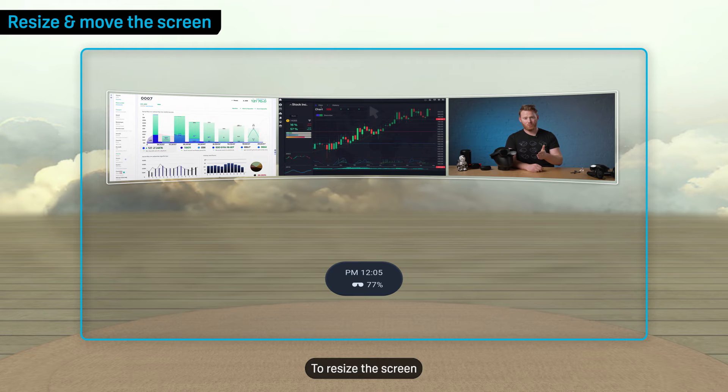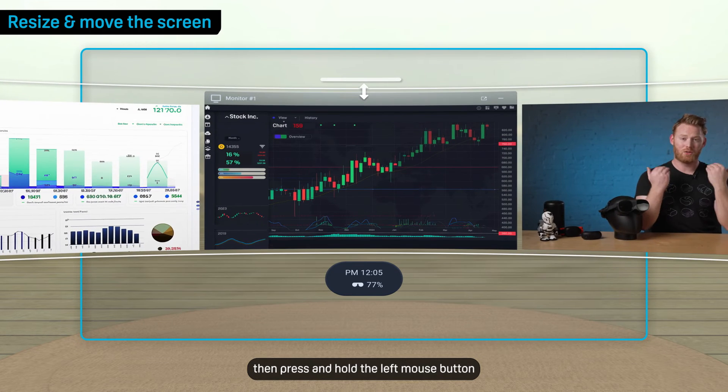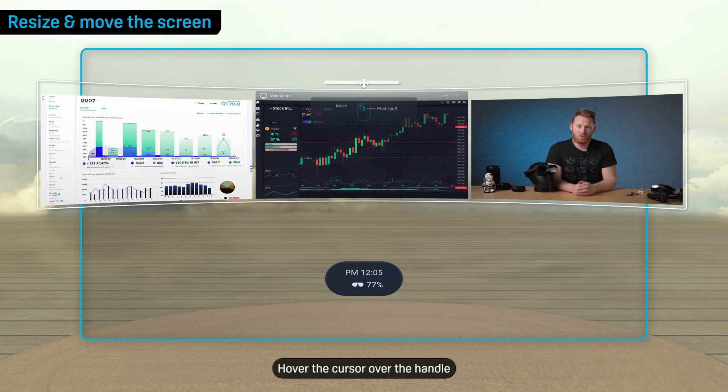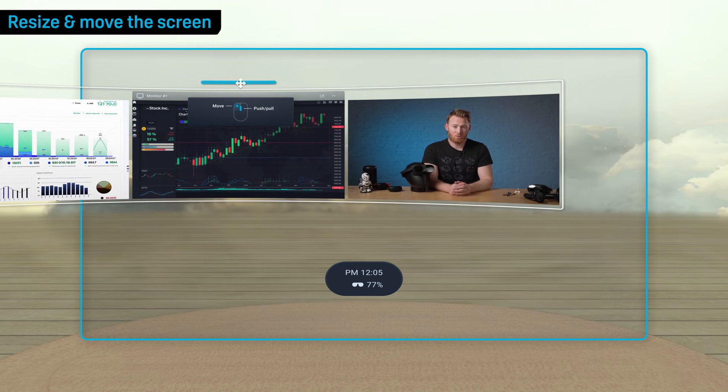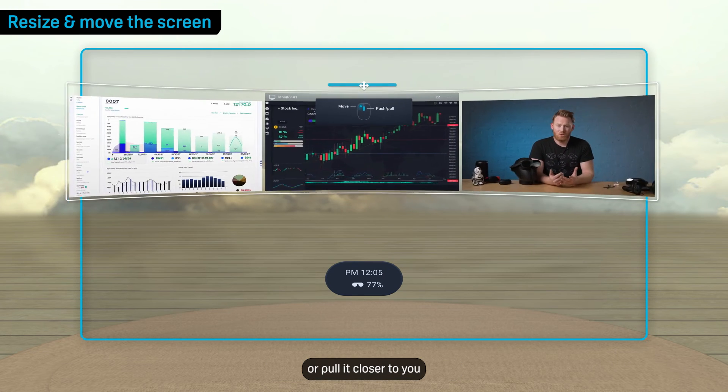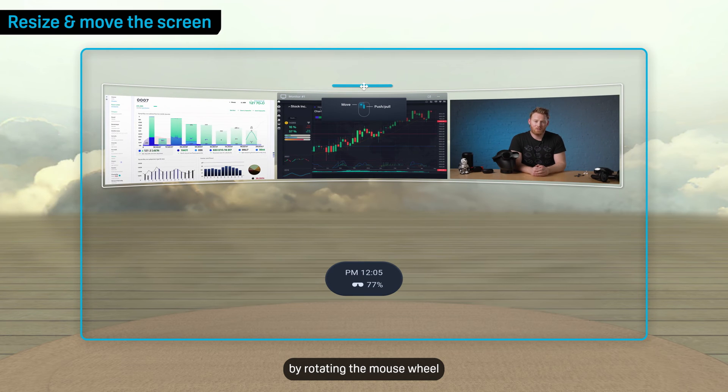To resize the screen, hover the cursor over one of the screen's borders, then press and hold the left mouse button and move the mouse. To move the screen, hover the cursor over the handle on the top or bottom border, then press and hold the left mouse button and move the mouse. You can also push the screen away or pull it closer to you by rotating the mouse wheel.